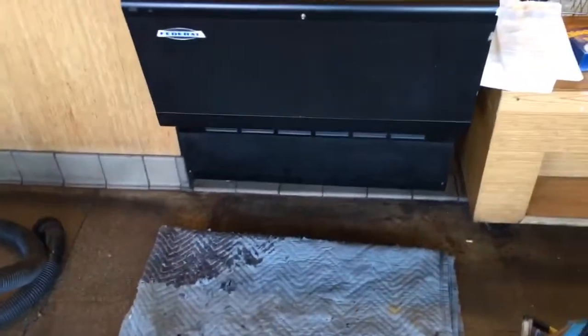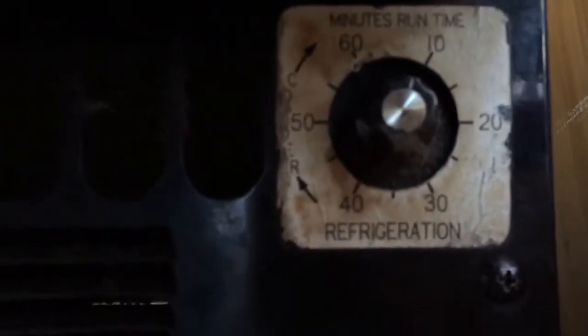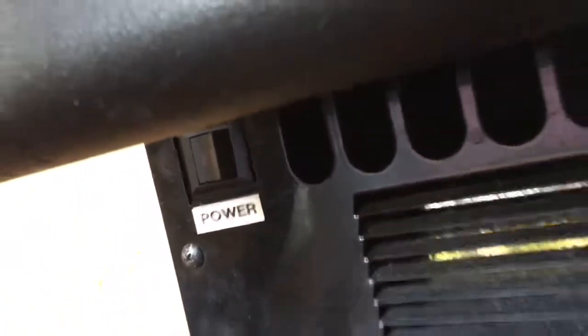First thing you do is you open the front — four screws. Up here, take note of the dial. Should be a number 10. Turning it off right here. Unplug it and wet vacuum out all the water out of the condensate heating tray. It makes it a lot easier to take the thing out of there.